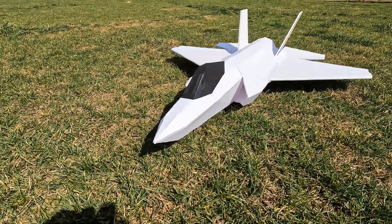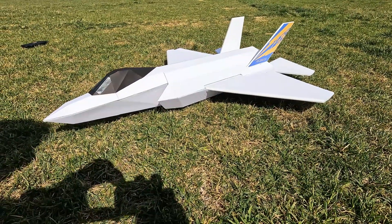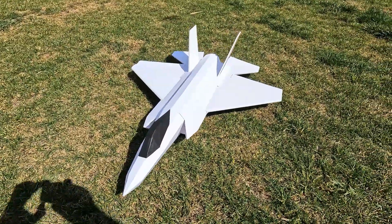This plane will be made so you can have either a prop motor on the back, or I'm also designing it so you can put a 70 millimeter EDF inside. I think I'm going to make this one into a prop version so I can do some test flights to get basic flight information and see how the overall plane performs.